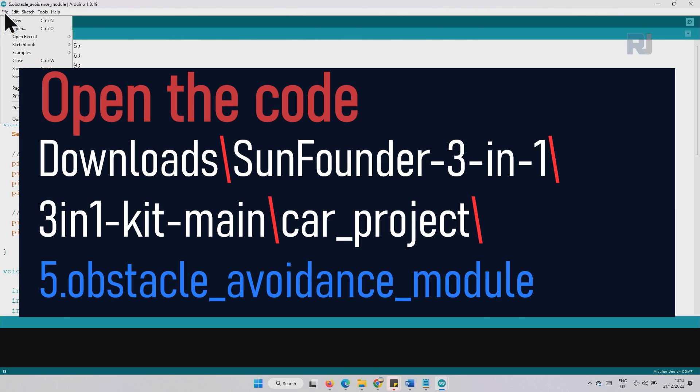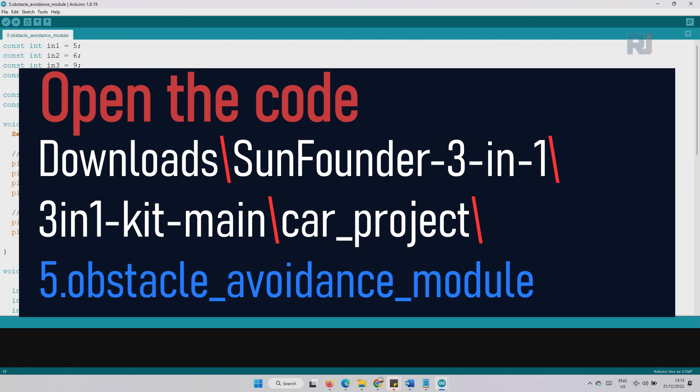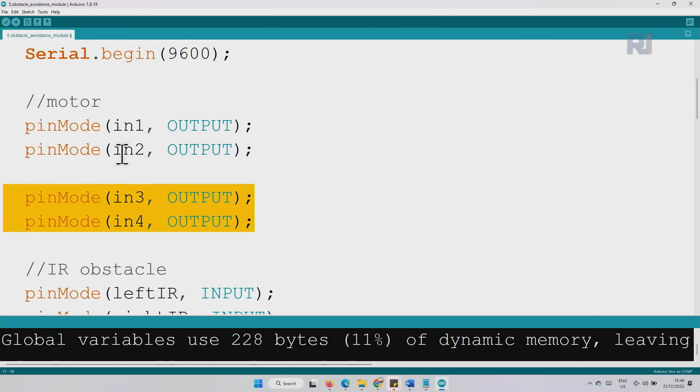Now let's open the code. Click File, open the folder where you downloaded the kit files, go to the 3-in-1 kit main folder, then Car Project, and number five is the obstacle avoidance module. Open that file. In the code, we have defined the right IR pin as 7 and the left IR pin as 8. The right motor and left motor pins are also defined as we have seen before.